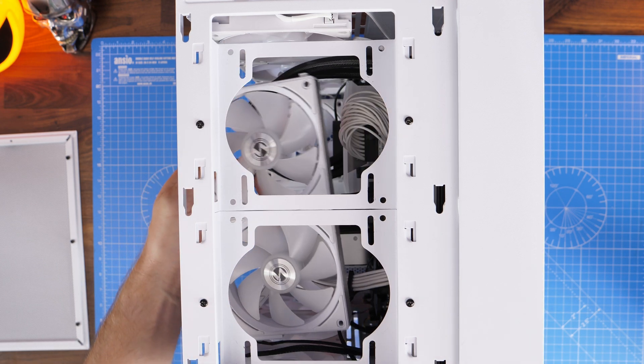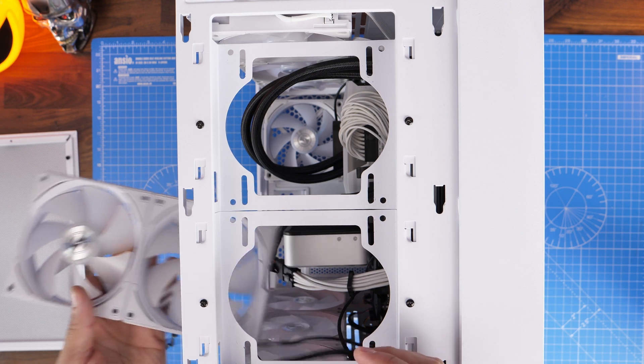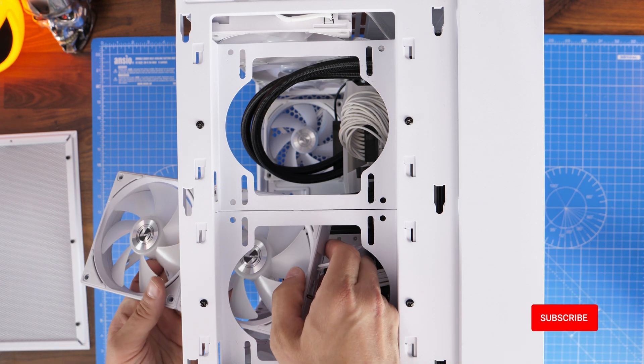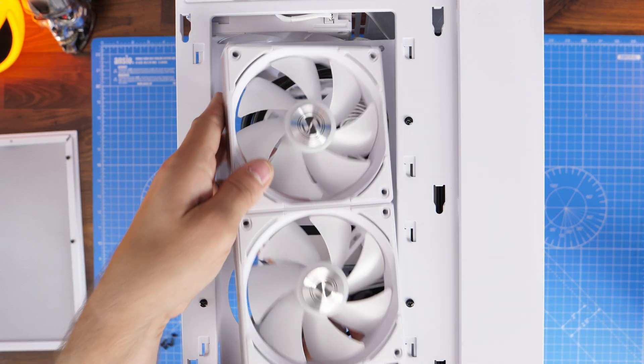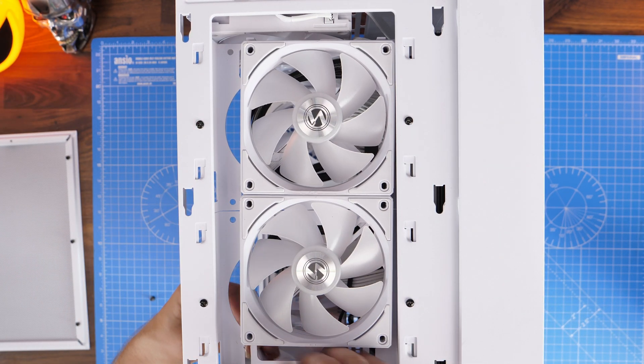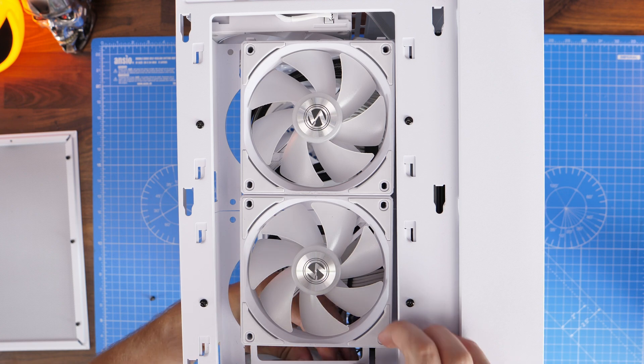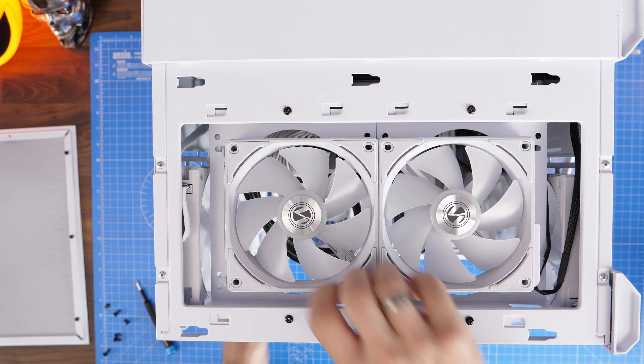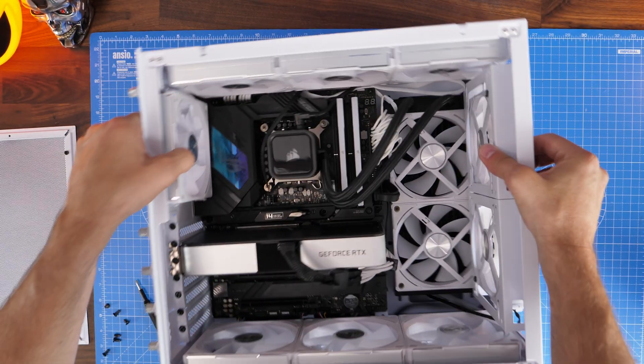Now those fans being in the wrong position isn't necessarily a big issue — you can just move them quite easily. Because Lian Li fans use clips to hold them in place and their cables are really easy to manage, it's actually quite easy to maneuver them around. But bigger problems like orientating your fans in the wrong direction — exhaust instead of intake, for example — can obviously cause cooling problems.